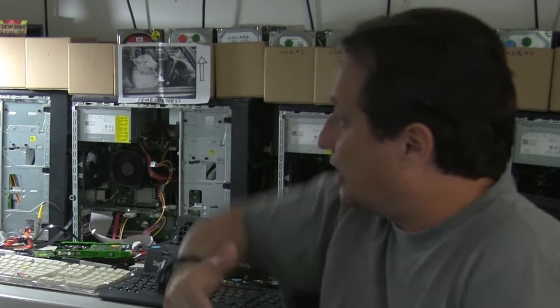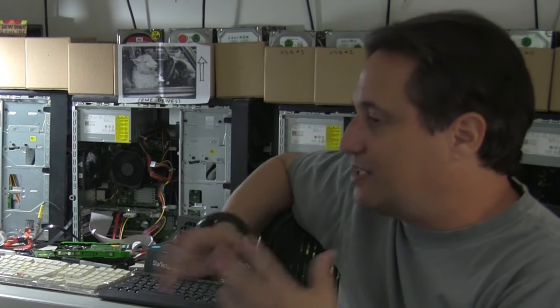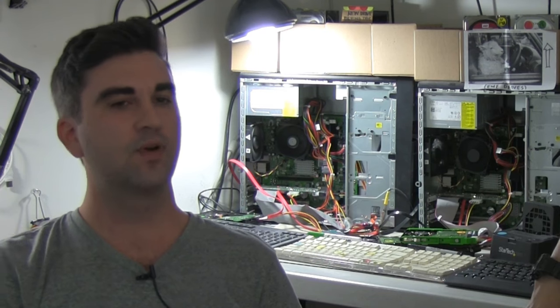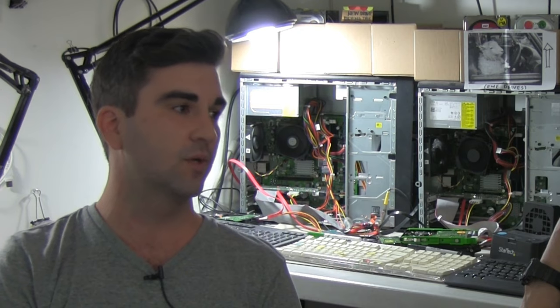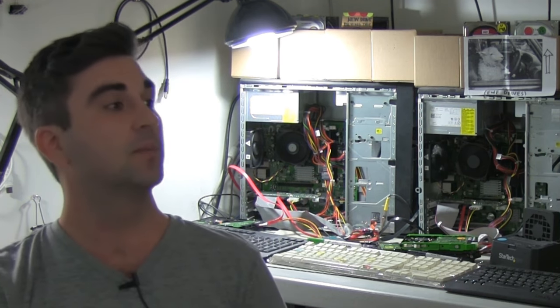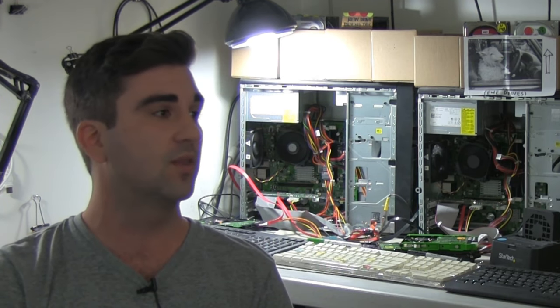In the roughly 85% of cases where the drive is recoverable — after the customer gets the in-progress email — the next email comes after the cloning stage is finished. We let them know exactly what percentage of sectors we were able to recover. We explain that the hard drive is made up of sectors, so if we recovered 100% of the sectors, we recovered all the data. We'll send an email saying we imaged 100%, 99.9%, or say 75% of the drive.